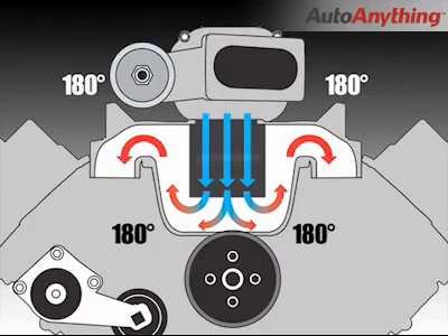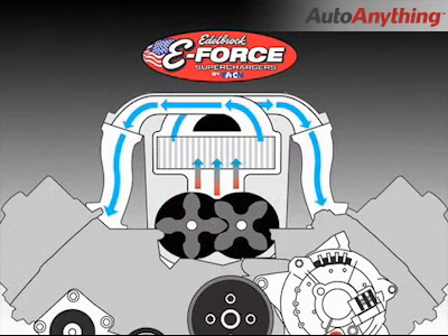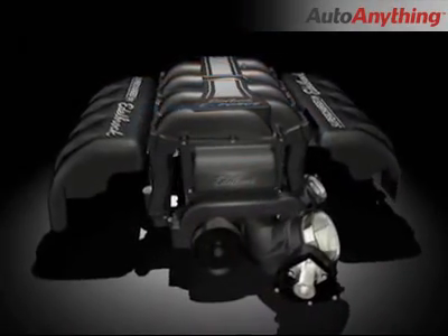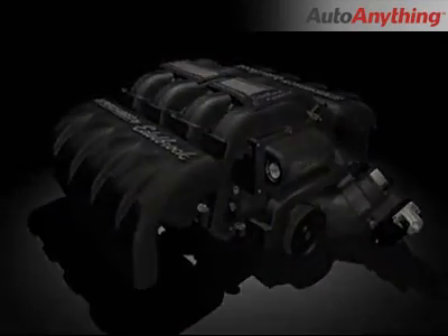That conventional orientation also leaves little width for the intercooler down in the valley. Edelbrock's unique inverted design results in more low end torque and considerably less restriction, allowing much more air flow at far lower boost pressures. In fact, the Edelbrock supercharger system requires as little as half the amount of boost that competitive kits generate to make the same power.